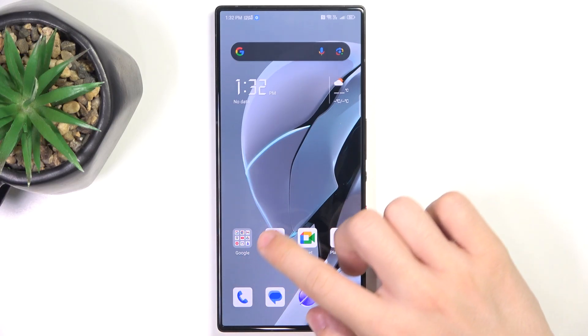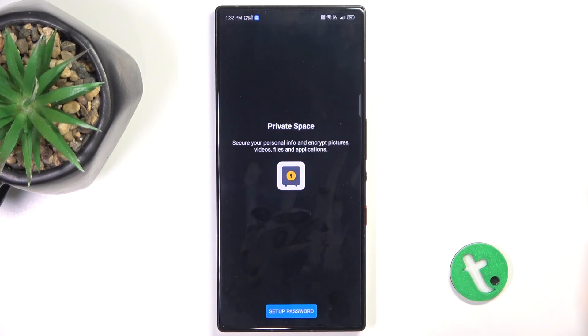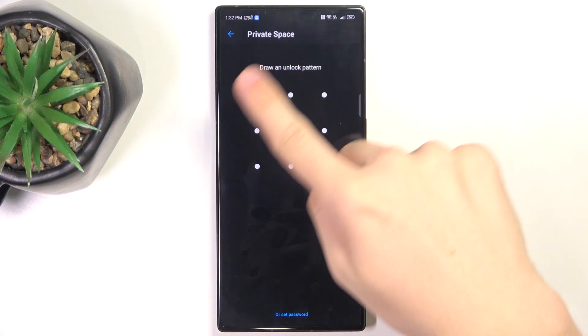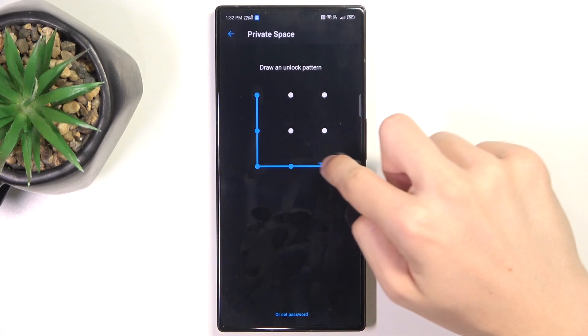To hide photos, go to the Private Space app, then click on set up password. Now you can either draw an unlock pattern or click here to set a password. I'm going to draw an unlock pattern, for example, like that.